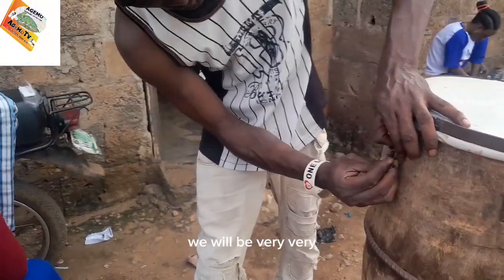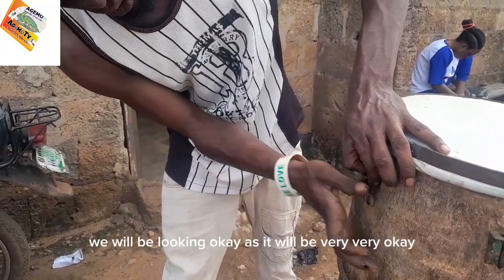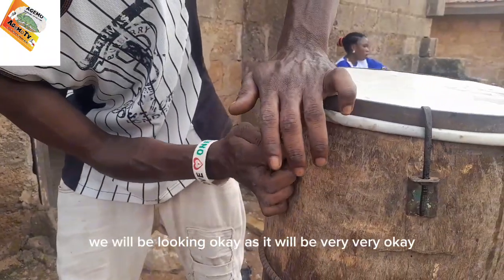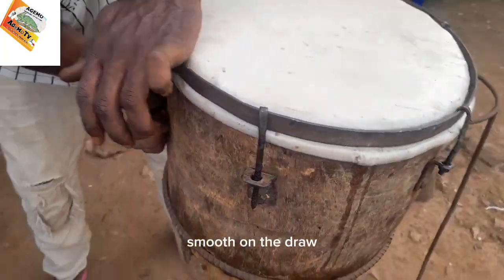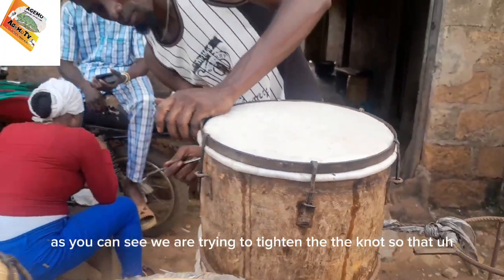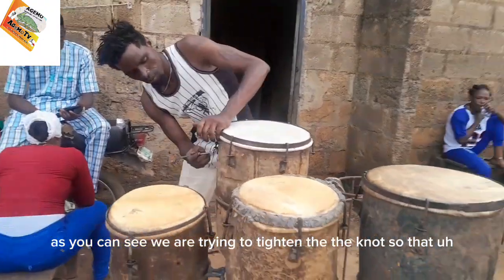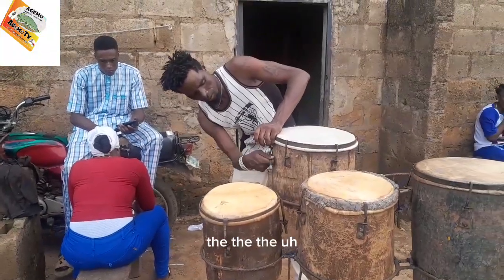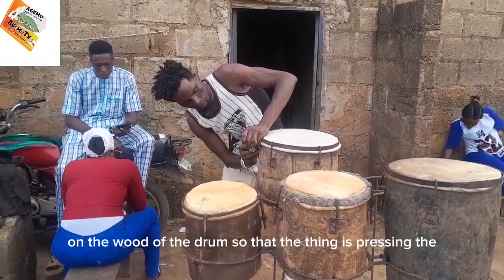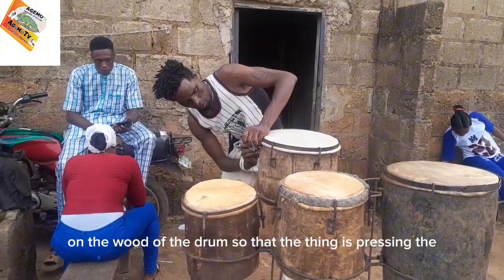The whole skin will be looking smooth on the drum. As you can see, we are trying to tighten the knot so that the metallic round shape placed on the wood of the drum presses the sheep skin firmly onto it.